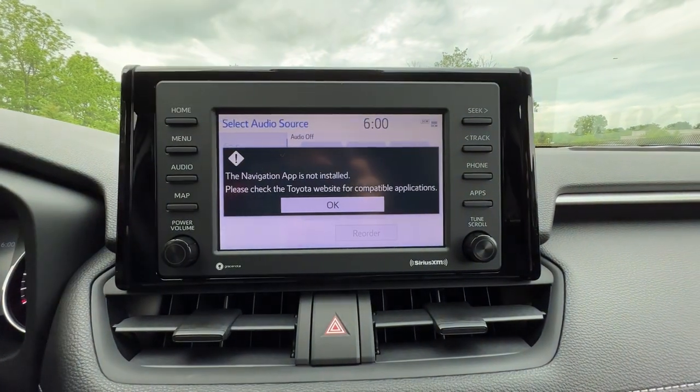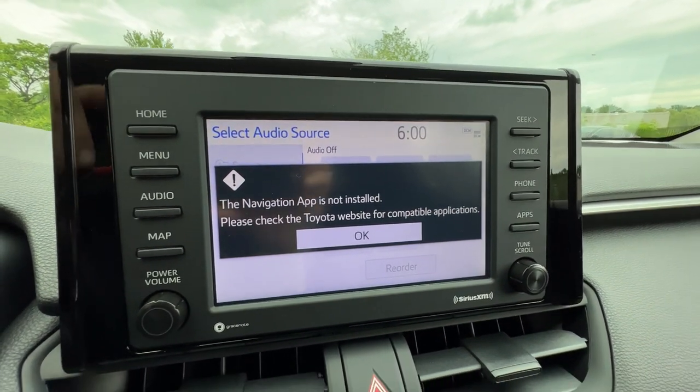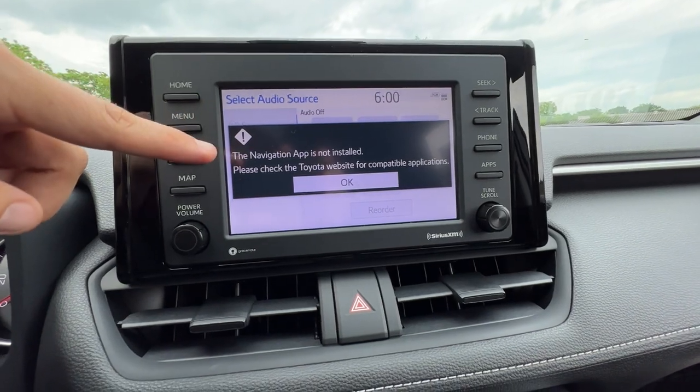The map screen is going to say something about an app. We used to use Scout GPS Link, which to me was a colossal failure, but some people thought it was great. Apple CarPlay is the way to go — that's why it says this. It doesn't mean your car is messed up, you just have to plug in your smartphone below.